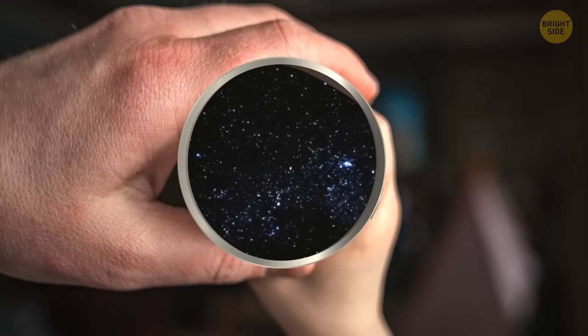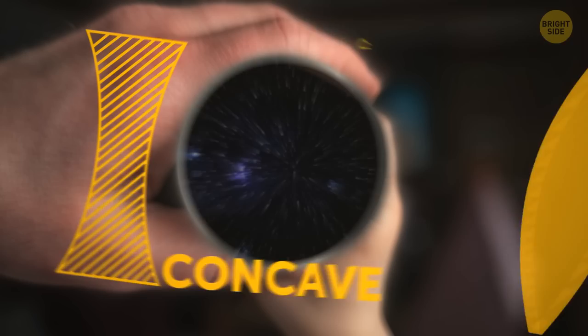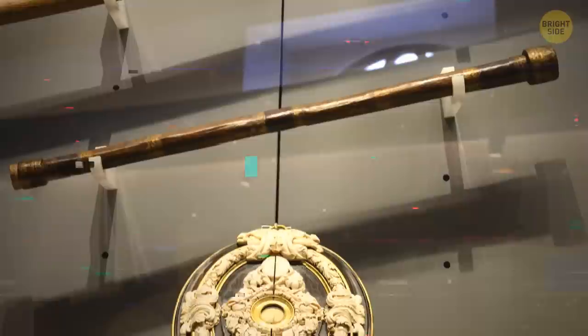The main point of this DIY telescope is to place two lenses at the correct distance from each other. You'll need two lenses — one lens should be concave, the other one convex. So one lens is curved out and the other one is curved in.